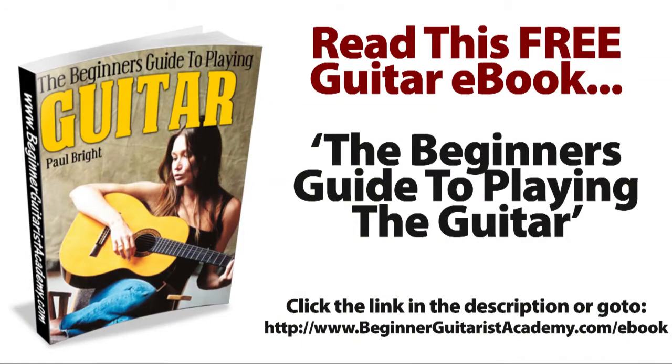Now before I go through and give you that 15-minute practice routine, I'd just like to let you know that if you would like to get a free copy of my guitar ebook called The Beginner's Guide to Playing the Guitar, you can do that by clicking the link below or going to www.BeginnerGuitaristAcademy.com/ebook.